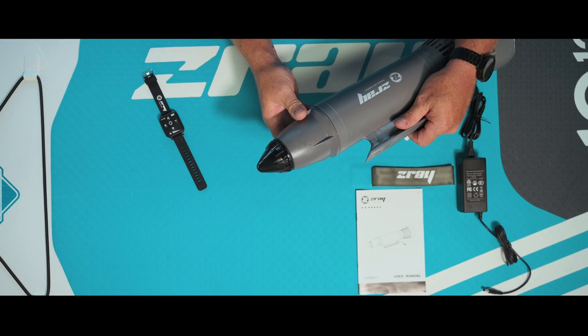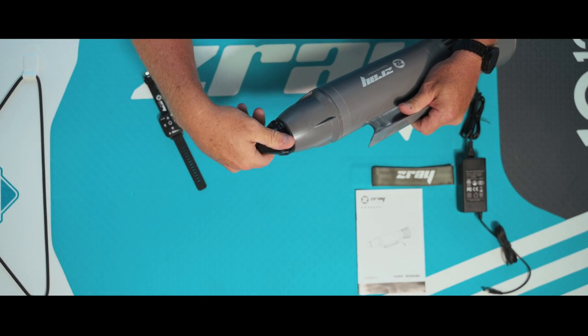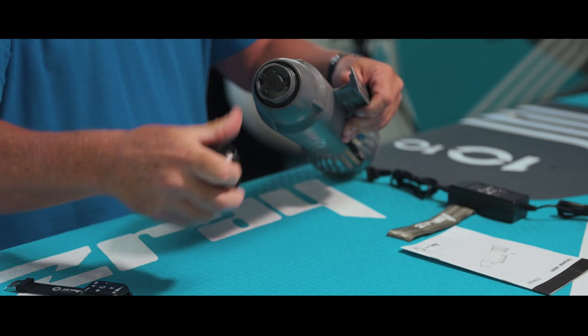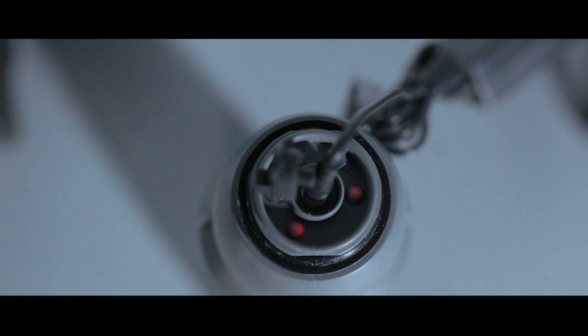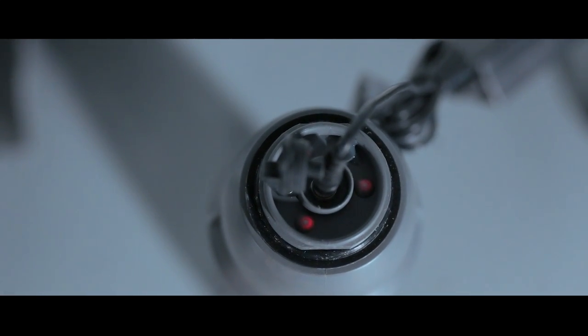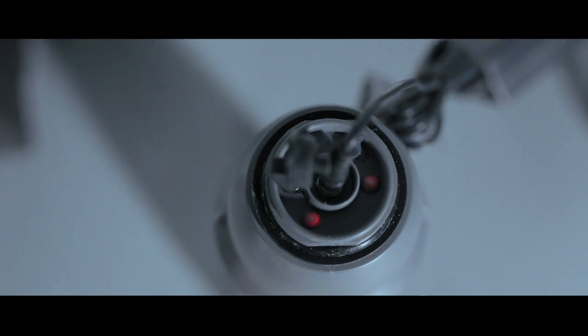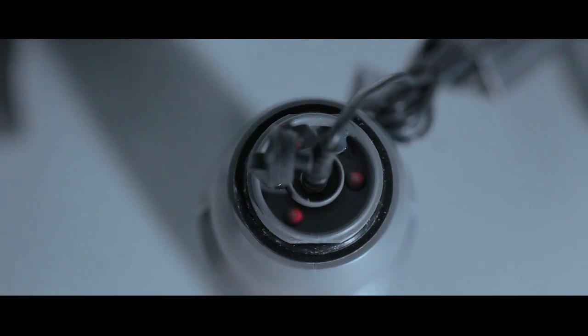To charge the Z-Ray AquaJet, simply unscrew in a counter rotation the nose cone of the unit. When plugged in, you will notice that the LED light flashes red when charging. When the unit has received an 80% full charge, the LED lights will start flashing green.